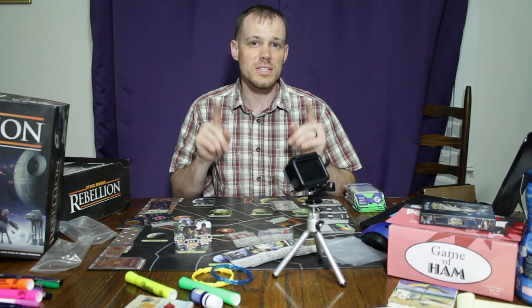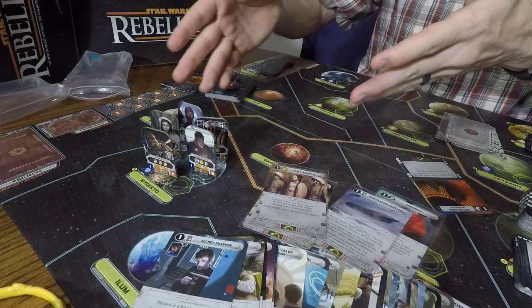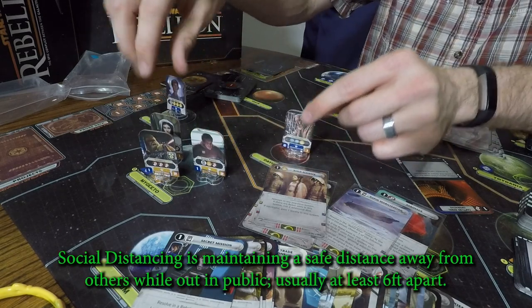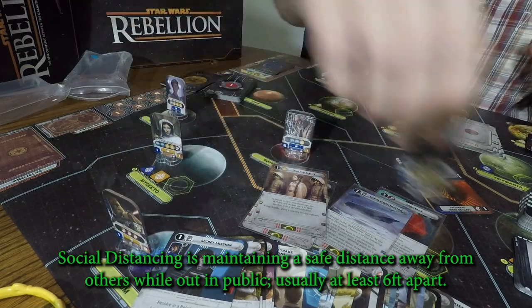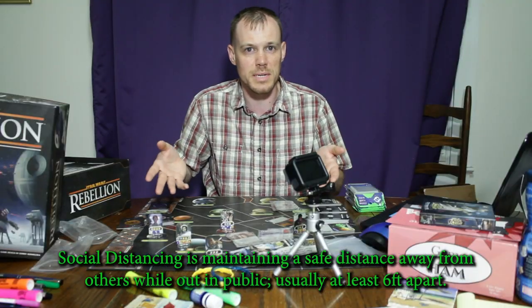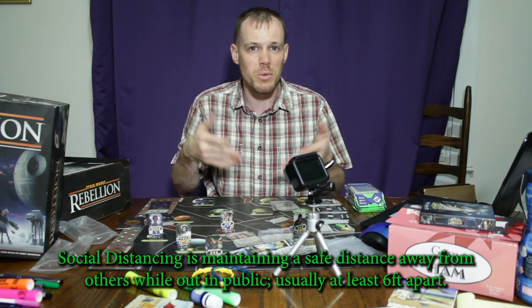One thing to consider is social distancing. In these terms, social distancing means not being on the same planet — but when you're out in public, trying to be maybe a system apart from each other so that you don't get them sick. Just consider that when you're out and about.